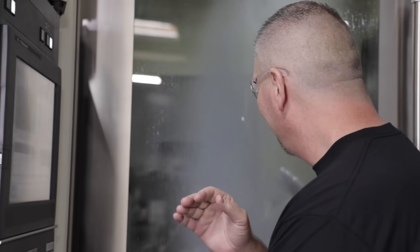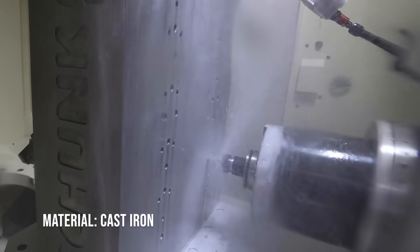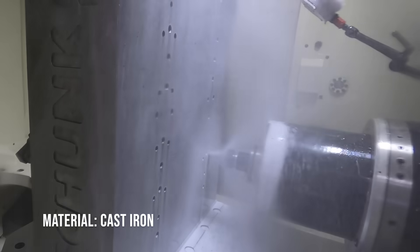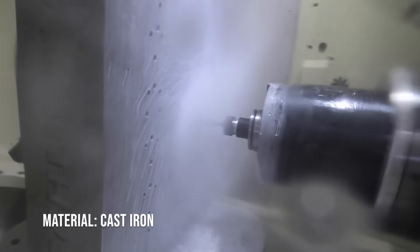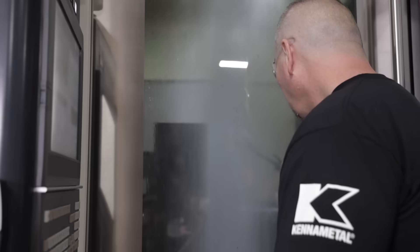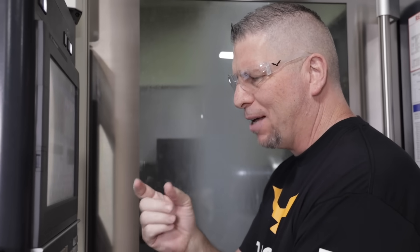Oh, you hear that? It's so smooth! On this one I just went a little bit extra deep — like half an inch extra. The drill goes so fast, but I just wanted to have some room down there in case we got too many chips.